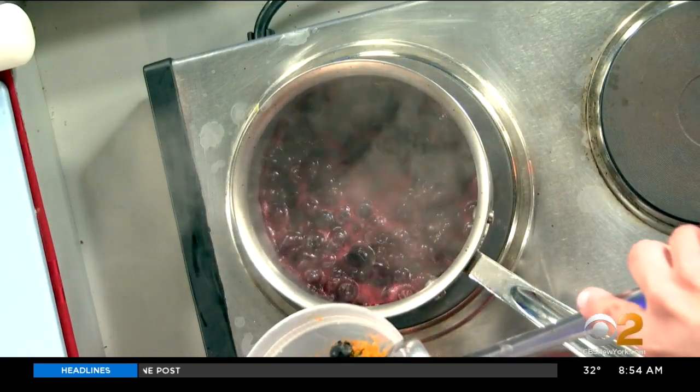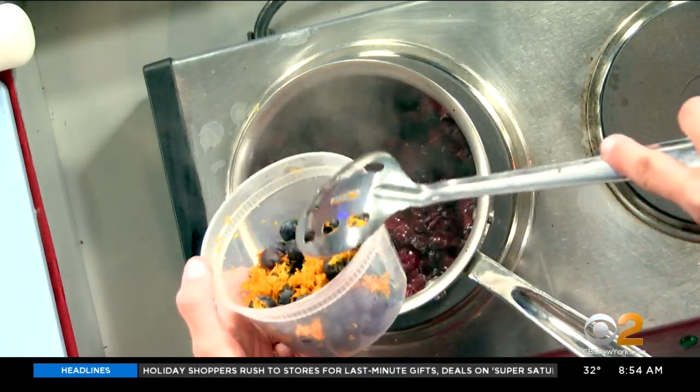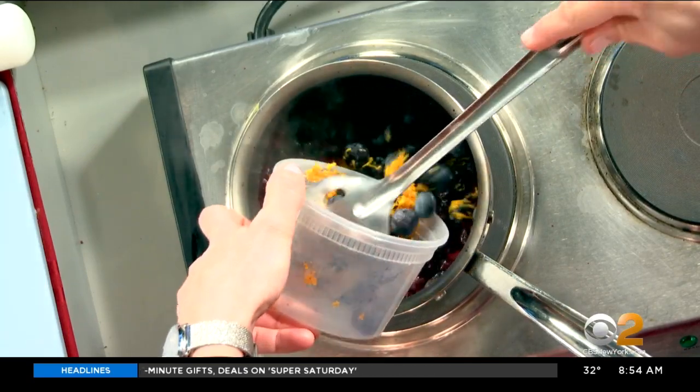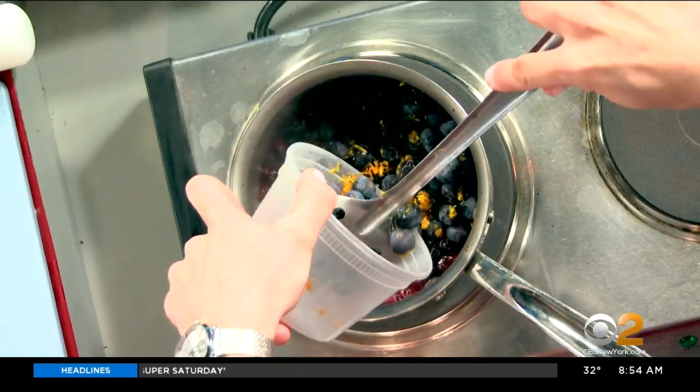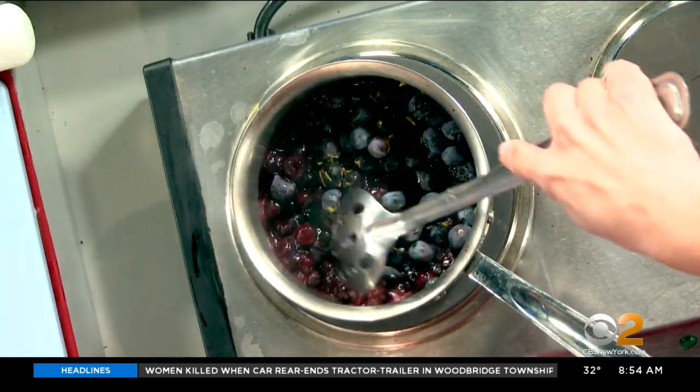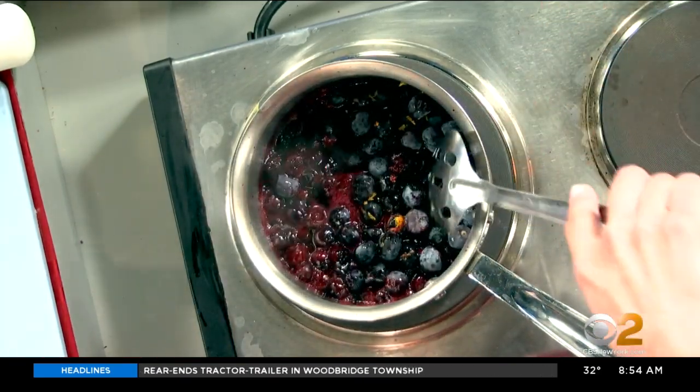These are blueberries with orange zest. I like to use citrus zest in the pie fillings, either lemon, lime, or orange. Almost everything, I think, is improved by citrus zest. It just adds a little more freshness and acidity that balances out the flavors.